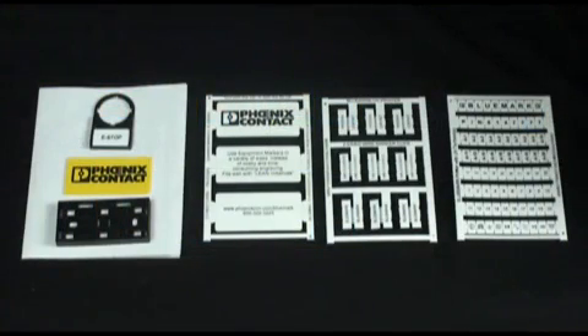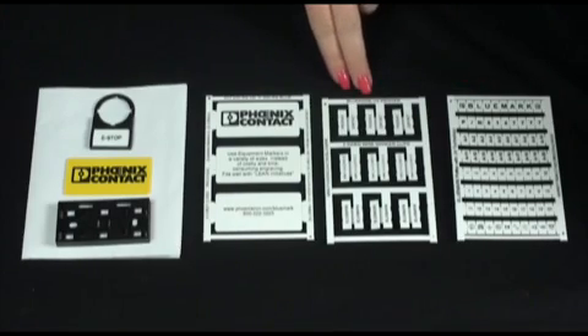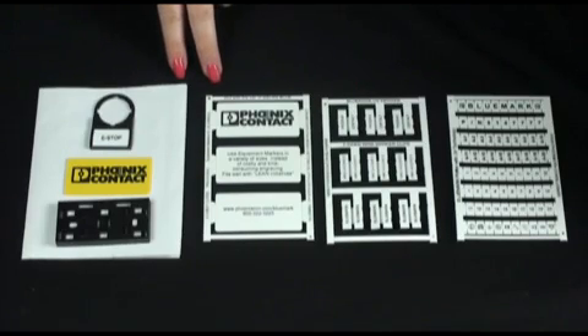The Bluemark prints on these plastic cards, called Unicards from Phoenix Contact. They come in a variety of sizes and types, including terminal block marker cards, two-sided wire clip cards, and a couple of different styles of equipment labels.